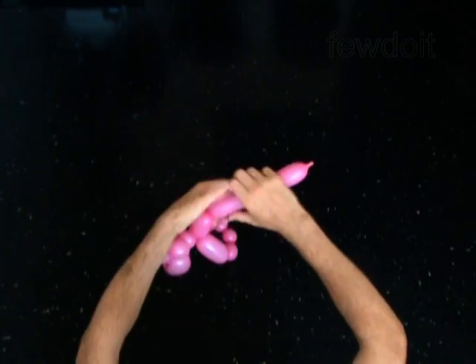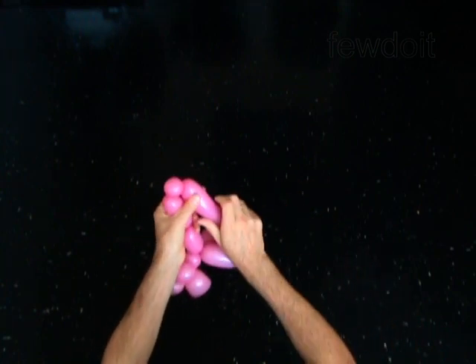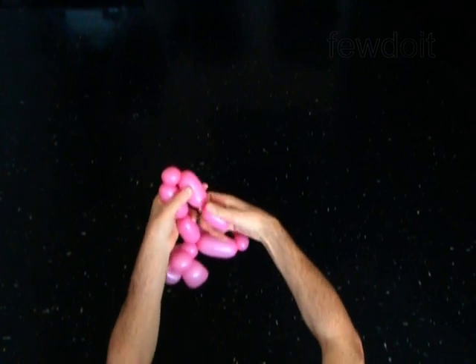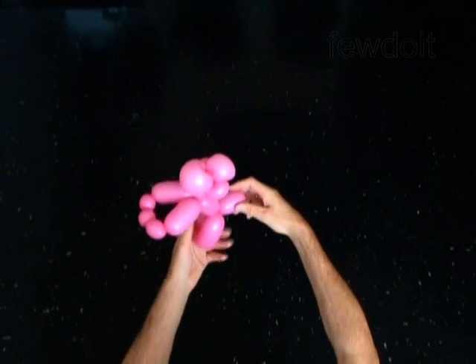Twist the 12th three inch bubble. Twist the 13th one inch bubble. Twist the 14th three inch bubble. Lock both ends of the chain of the last three bubbles in one lock twist. The rest of the balloon is a tail.